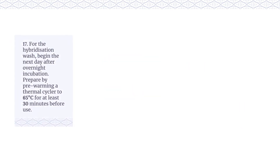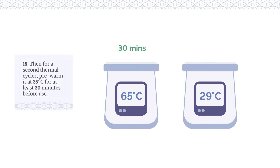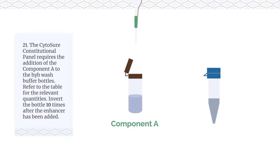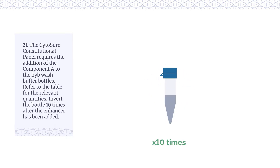For the hybridisation wash, begin the next day after overnight incubation. Prepare by pre-warming a thermal cycler to 65°C for at least 30 minutes before use. For a second thermal cycler, pre-warm it to 35°C for at least 30 minutes before use. Allow the DynaBeads M270 Streptavidin magnetic beads to equilibrate to room temperature 30 minutes before use. Remove the HYBE wash buffer and bead priming buffer from storage and allow them to thaw to room temperature. The CytoSure constitutional panel requires the addition of component A to the HYBE wash buffer bottles; refer to the table for the relevant quantities. Invert the bottle 10 times after the enhancer has been added.